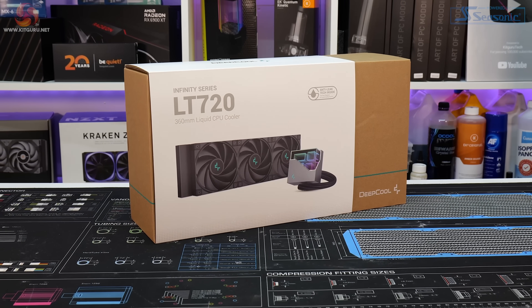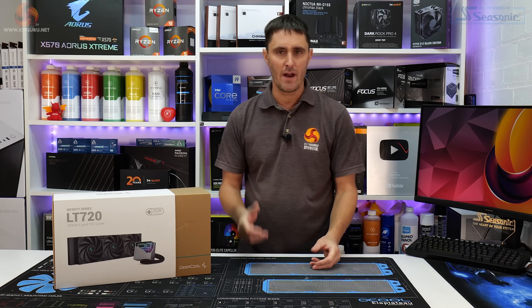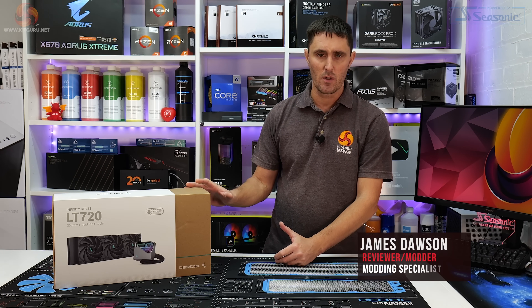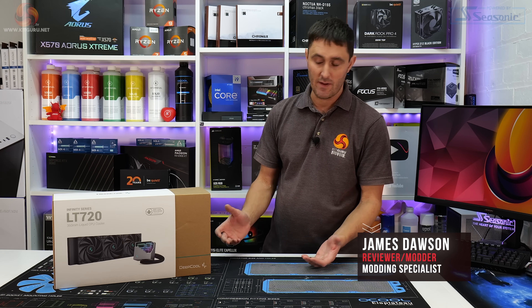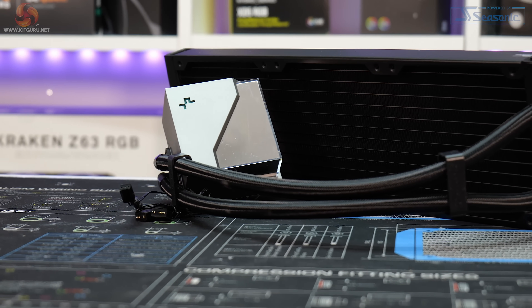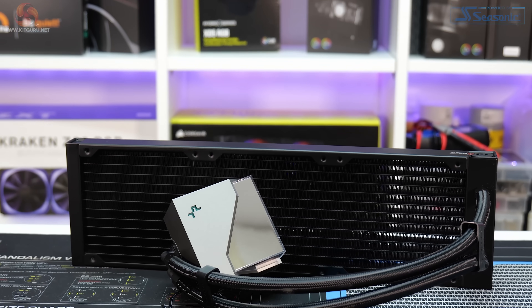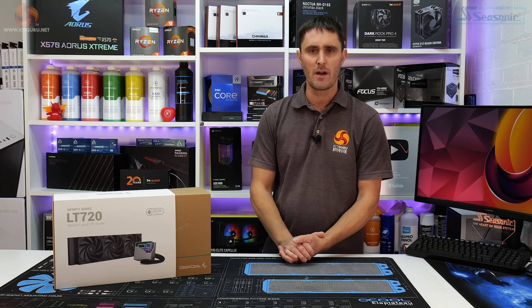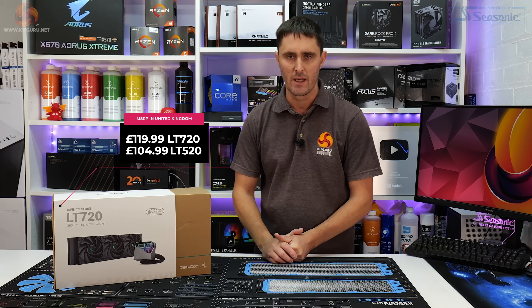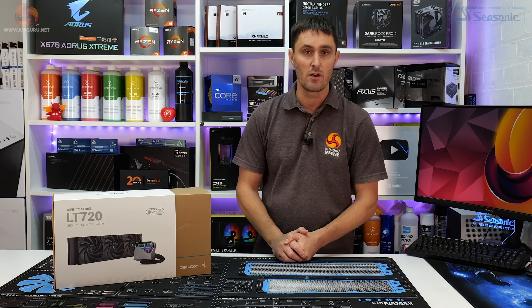The new LT series from Deepcool is the company's latest all-in-one liquid CPU cooler series. Both Luke and myself have been very impressed with Deepcool over the years — especially the all-in-one liquid coolers, which have always offered excellent thermal performance and pretty good value for money. The LT series includes this LT 720, which is the one I'm reviewing today — a 360mm radiator with three 120mm fans. There's also a smaller LT 520 with just two fans. The LT 720 is priced at just under £120 in the UK and the LT 520 at just under £105, both available from scan.co.uk.